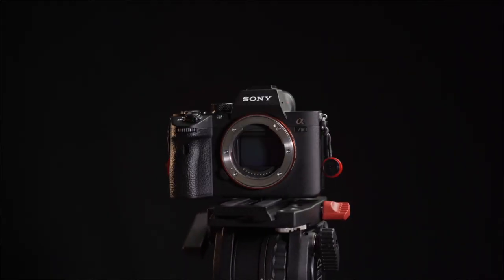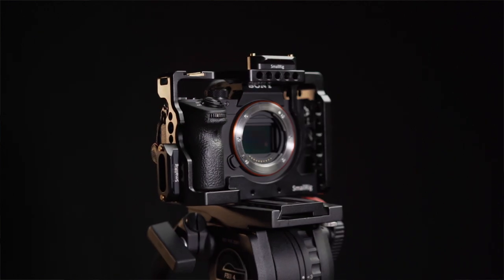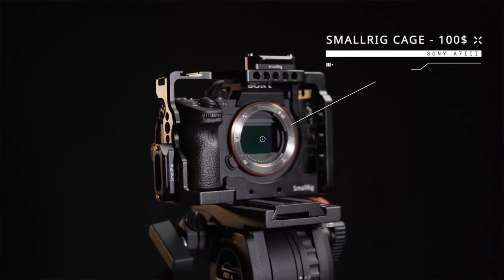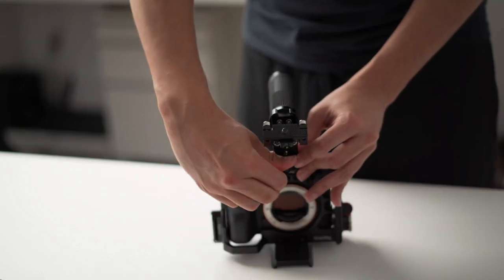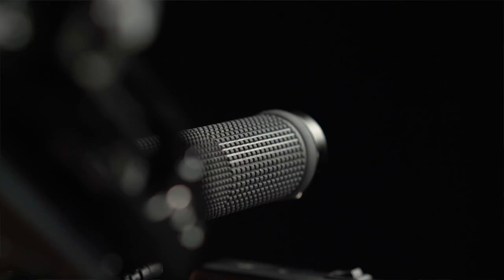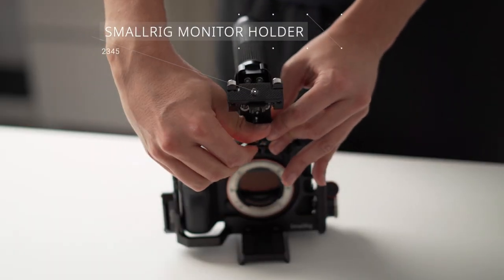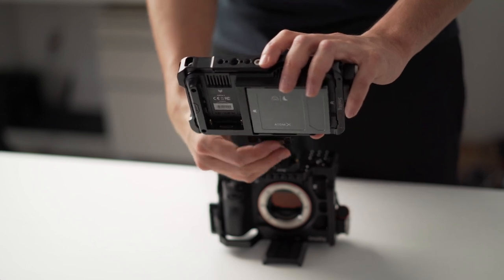The Sony a7 III feels fragile because of its small size. I picked up a cage by SmallRig for the Sony a7 III that protects it and allows me to build on it. This cage costs around $100. On top of it, I added the SmallRig NATO handle, which has a quick release and a rubber grip. On the handle, I attached a SmallRig monitor holder, with which you can attach large monitors.